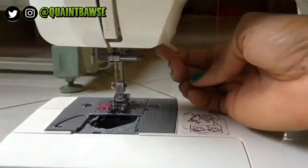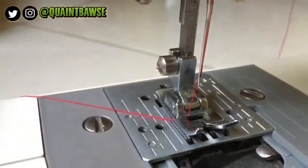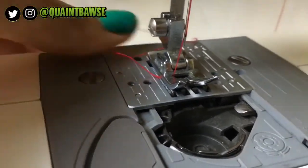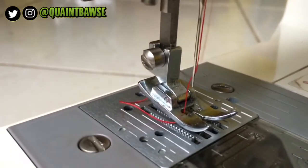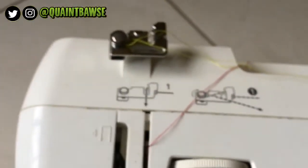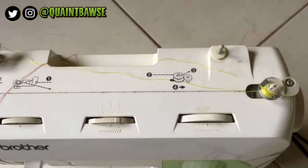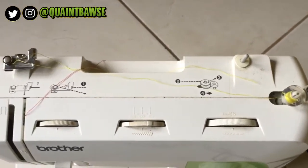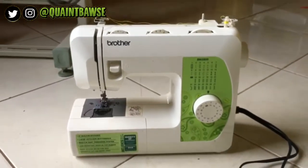This here is basically the presser foot lever — it raises the presser foot when you're ready to place your fabric underneath, and this is how the needle looks. I'm going to show you how to thread this sewing machine. The guidelines are usually on the domestic sewing machine, but I can still show you a video on how to thread a domestic sewing machine.